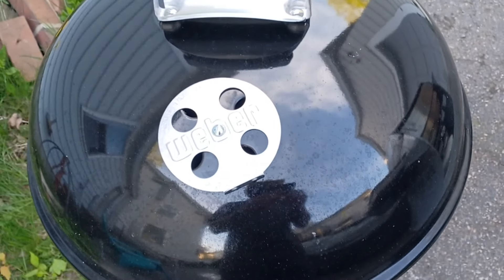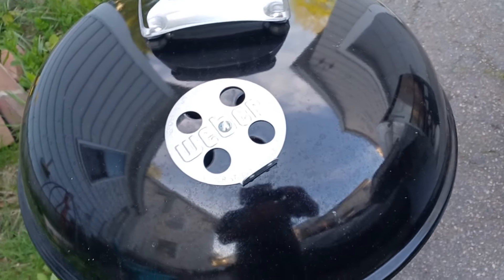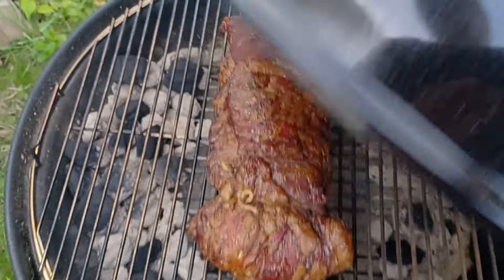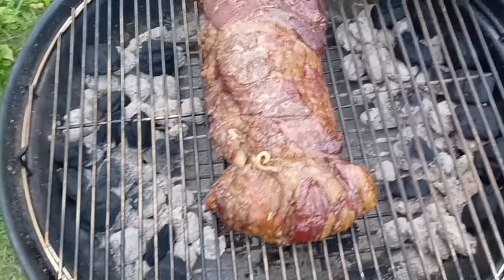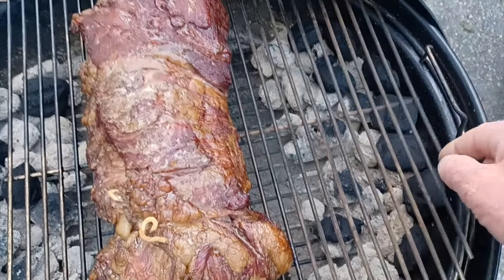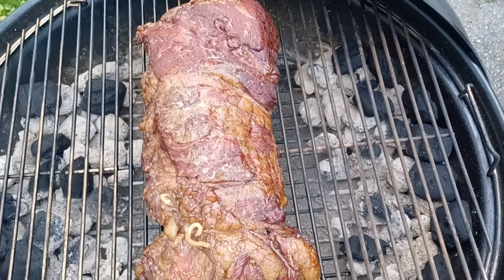All right, folks — time to pull this off. I did spin the lid around to make sure it averaged out evenly on both sides with any airflow, just in case. It's been exactly two hours. I did throw a couple more coals on, as you can see. I do have these little lift-up thingies — I suggest getting those. That hurt. I'll worry about that tomorrow.